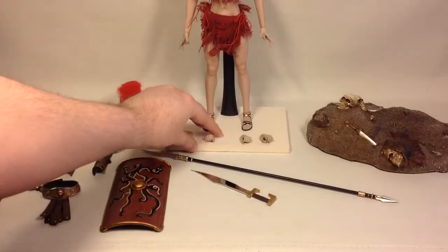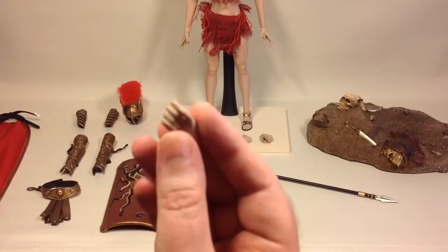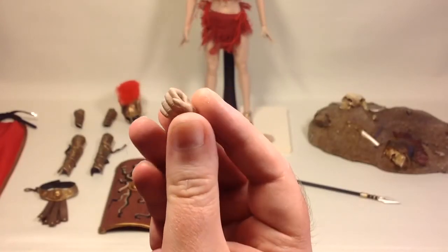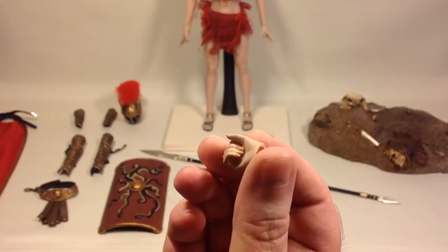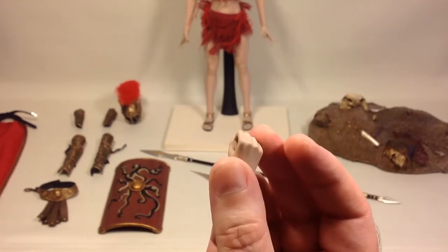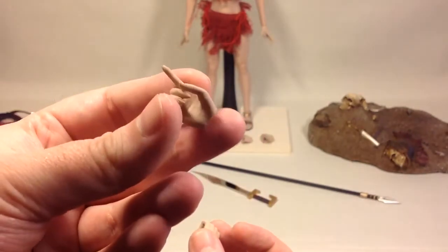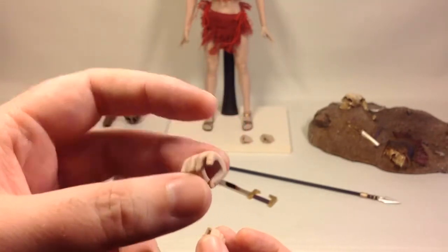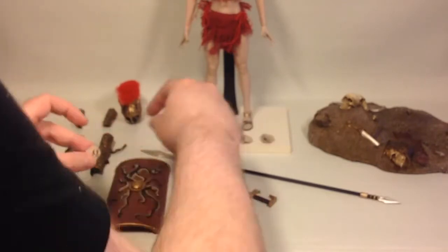You get two pairs of extra hands. You have two weapon holding hands — or staff holding hands — with painted fingernails. The other pair is a pointing hand, though you can probably use it to hold the shield too. So you get pointing hands for left and right, and weapon holding hands for left and right.